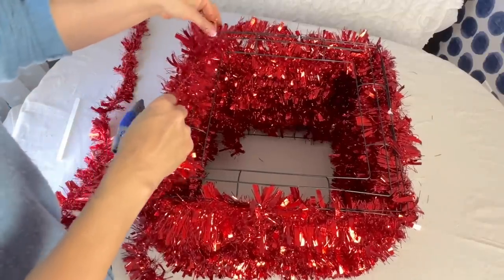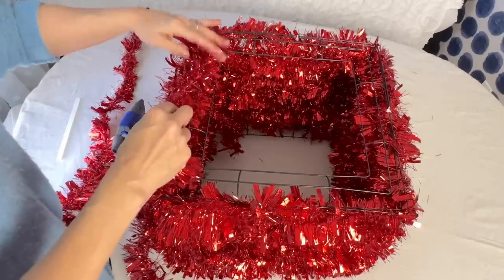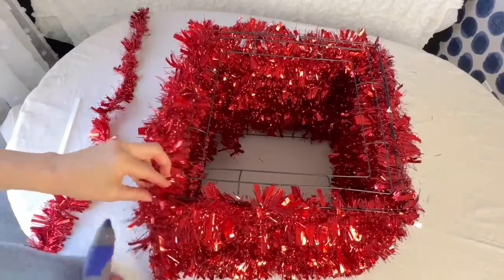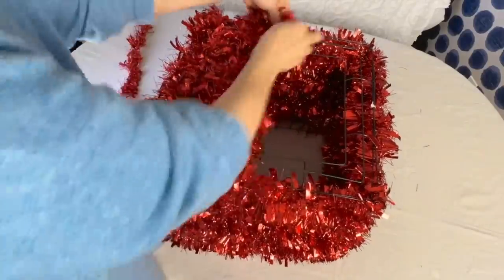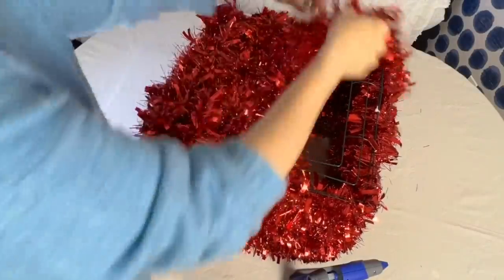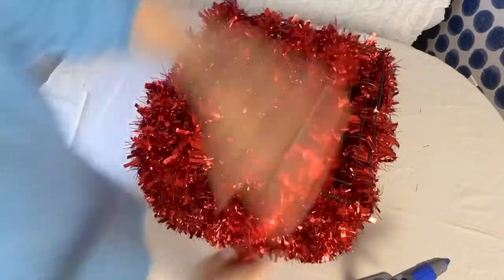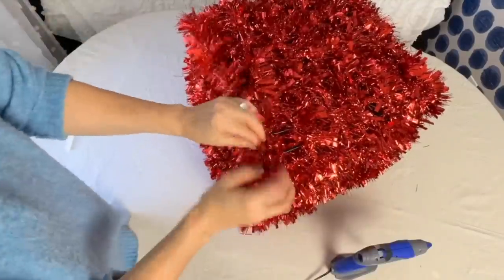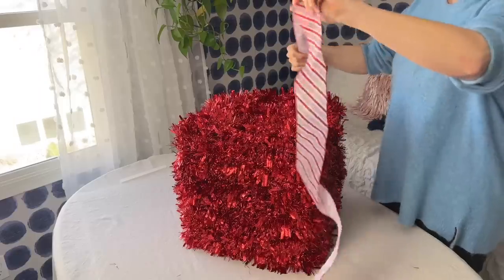Next, take another garland and start to cover the top. Again, use hot glue to initially anchor the end of the garland to the edge of the top. Because you're covering the top of the box frame, you can just weave the garland in and out through the sides of the box frame. I ended up using just two garlands to cover the top of my box.